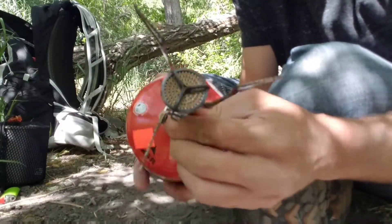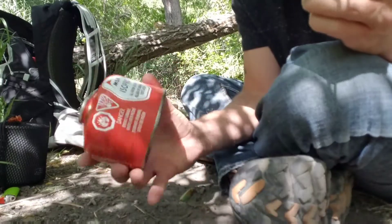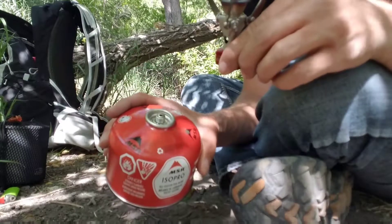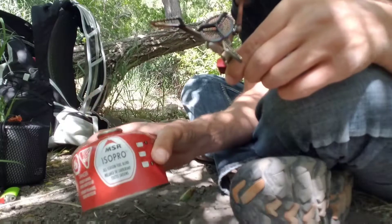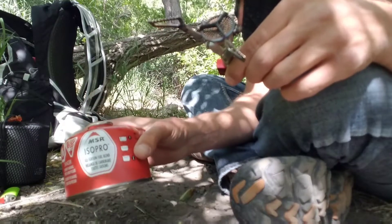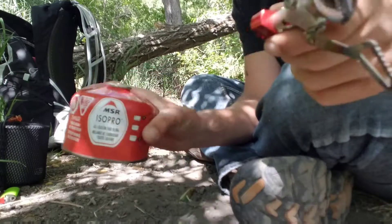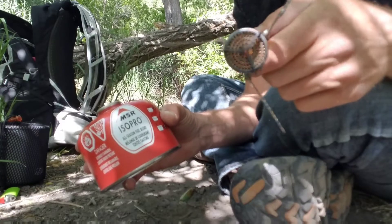One thing I can say about MSR — there is a little bit of leak noise on the last Pocket Rocket, at least the one I had, when putting it on or taking it off the canister. The iRego doesn't make a sound going on and off. I probably should have mentioned that in the last video.